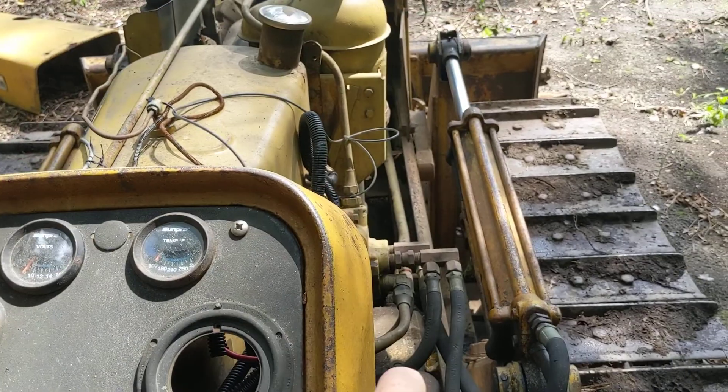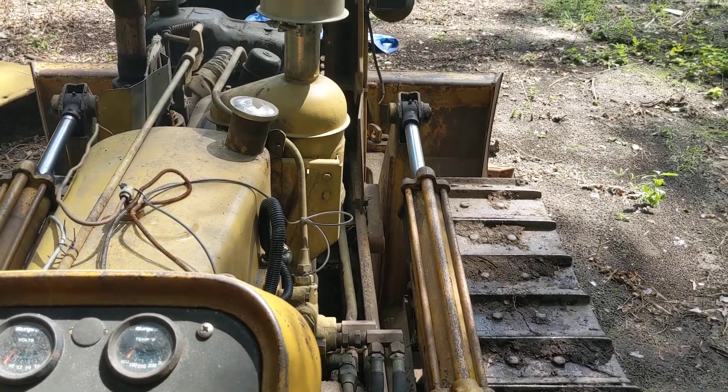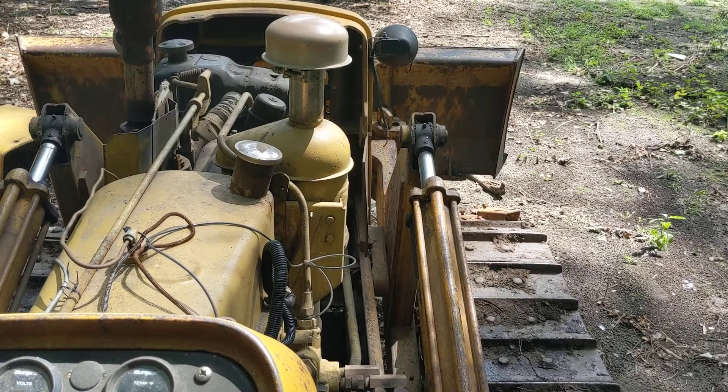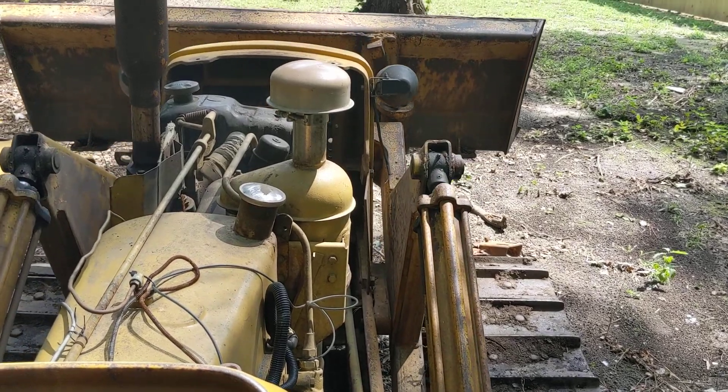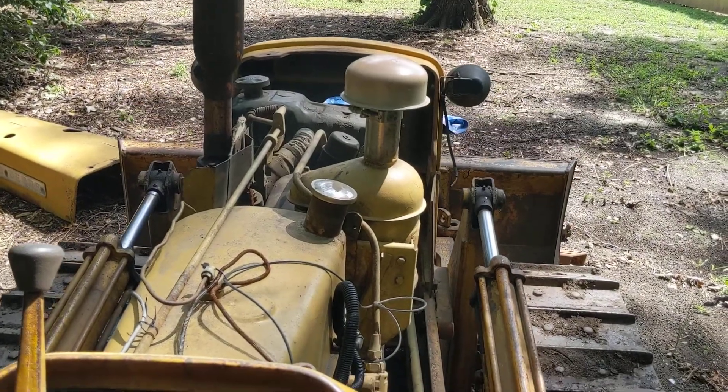This one right here is the one that lifts the blade up. I'm just gonna show lifting the blade up. So pushing it down will bring the blade up — that was pretty hot — to about there. Pushing it forward will take it down as well.